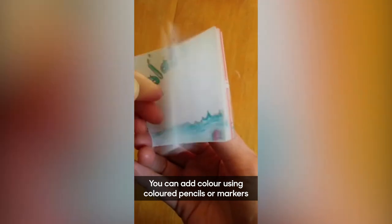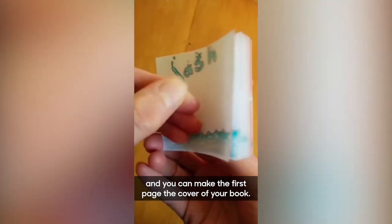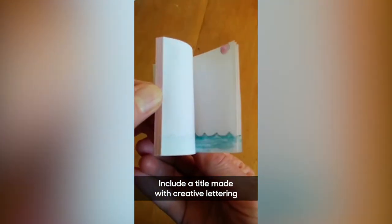You can add color using colored pencils or markers, and you can make the first page the cover of your book. Include a title made with creative lettering and an image that is central to your flip book.